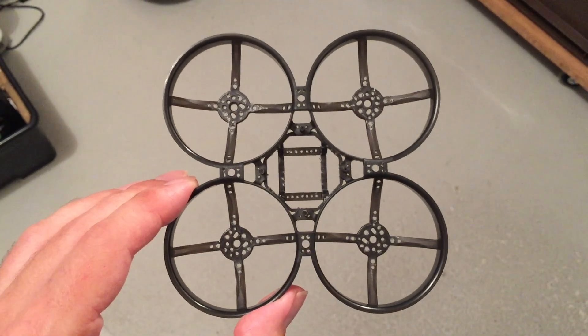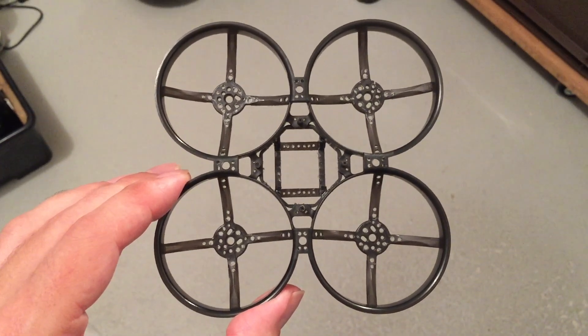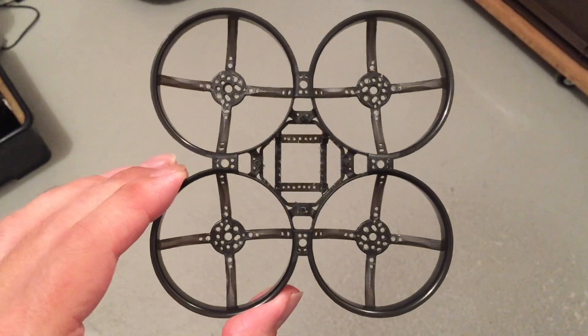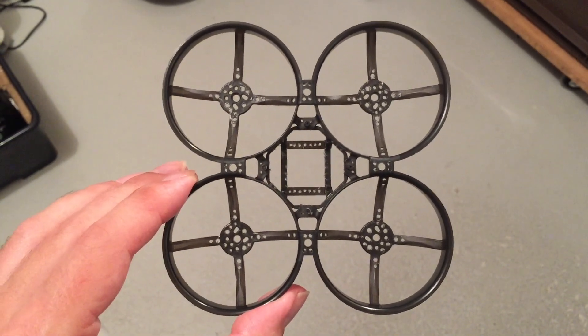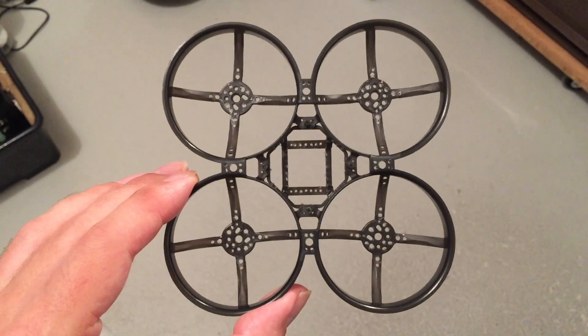Hello my Whoop friends. Look at my newest creation — a Mobula 8 frame with a lot of holes. It's now 11 grams. I'm very happy with this number.